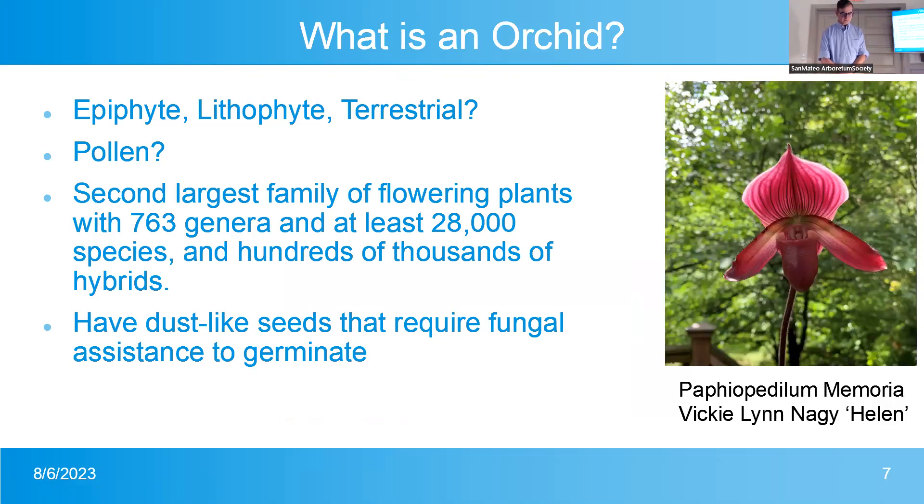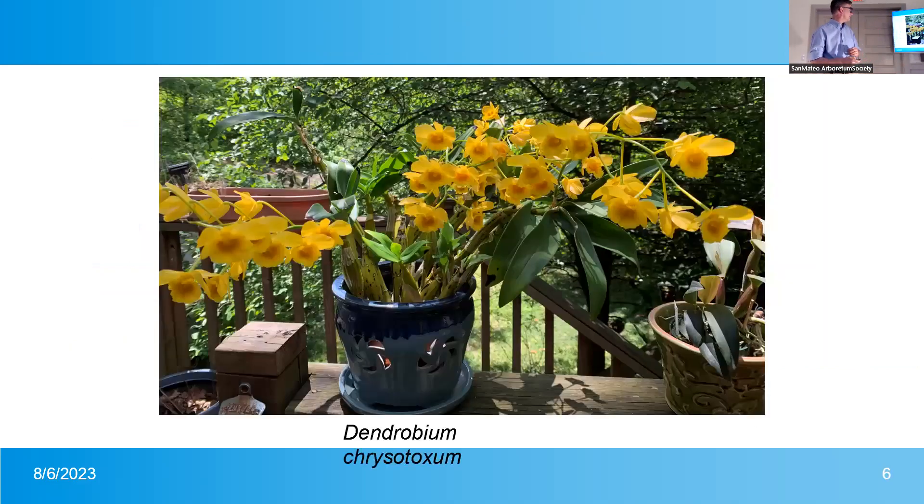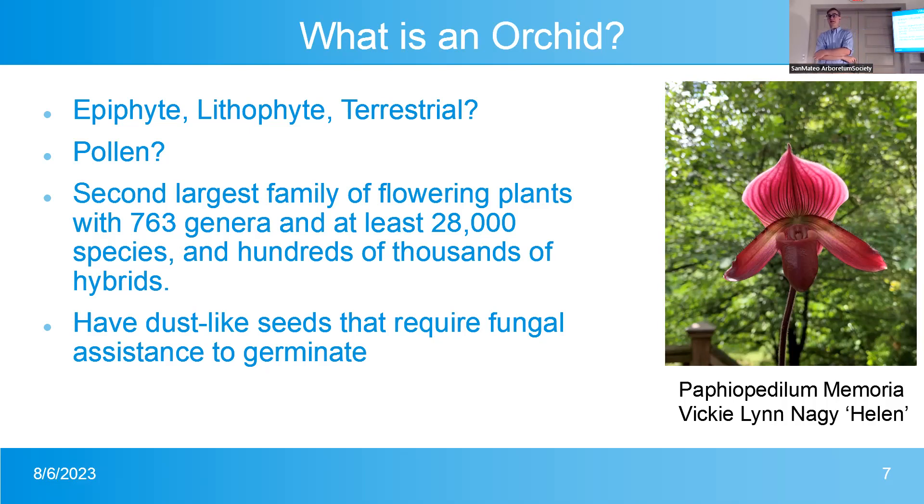So what is an orchid? Orchids grow as epiphytes in trees, as lithophytes on top of rock, and as terrestrials in the ground — even under soil. You can't define an orchid simply as something growing on a tree. Orchids are sometimes described as having packets of pollen instead of dust-like pollen. Most orchids have little packets of pollen that stick to a bug, hummingbird, or whatever is pollinating them, though there are exceptions. It's the second largest family of flowering plants — 763 genera, 28,000 or more species, and hundreds of thousands of man-made hybrids.